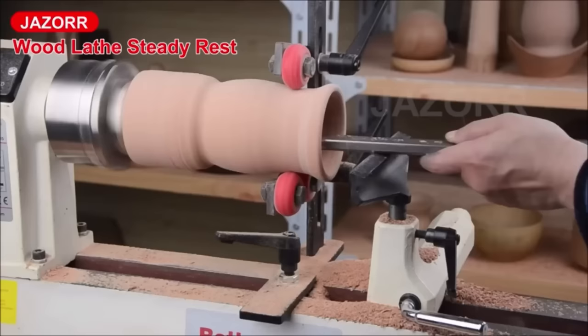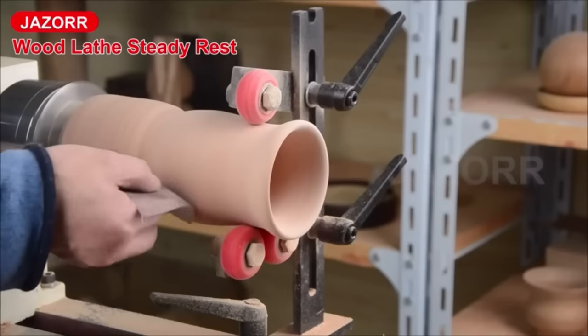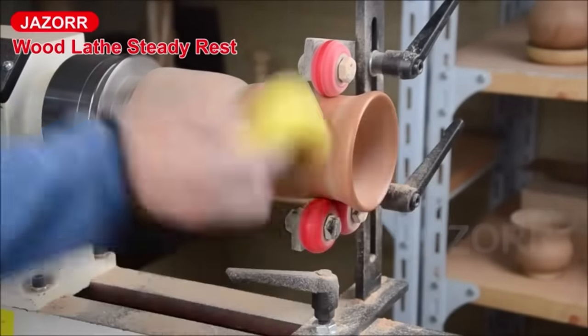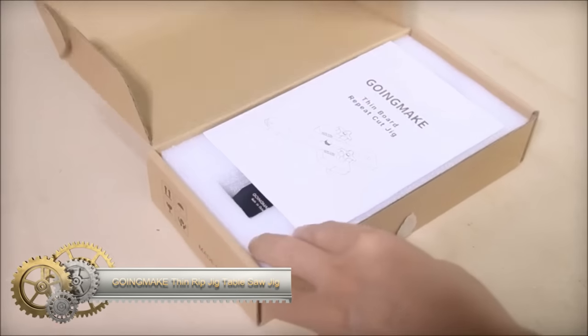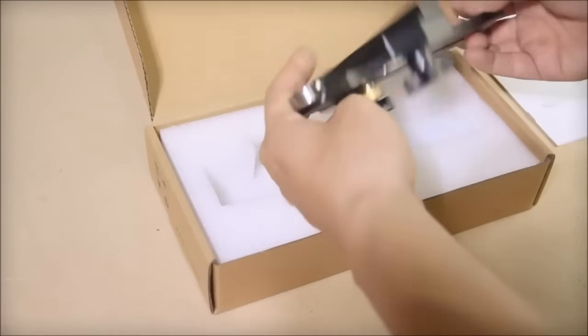Investing in a wood lathe Steady Rest is a cost-effective means of enhancing turning skills, reducing the risk of accidents, and ultimately elevating the quality of your woodwork. The Going Make Thin Rip Jig Table Saw Jig Guide stands out as a versatile and user-friendly tool for woodworkers of all skill levels.